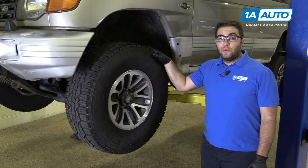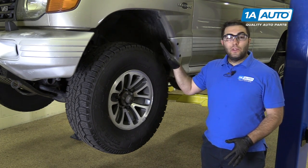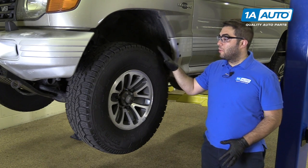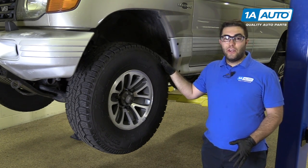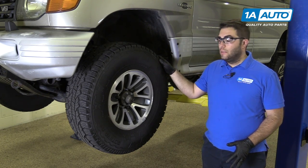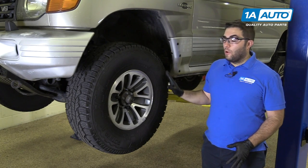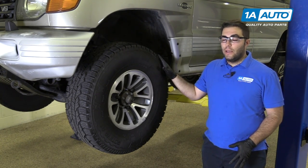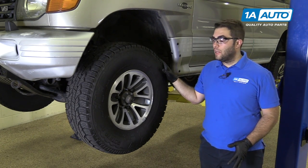I took this Montero in for its annual safety inspection and it did not pass. I was told the lower ball joints had failed, so we wanted to bring it into the shop and check it out and make sure that the ball joints were failed and replace them if needed. It turns out it does not need lower ball joints. The front wheel bearings are actually slightly loose, and the truck was not making any noise or grinding or vibrations at highway speed.